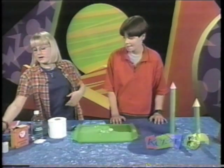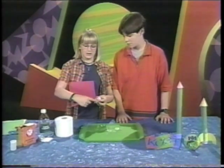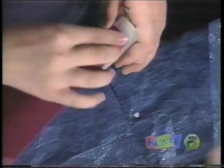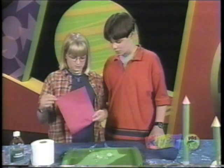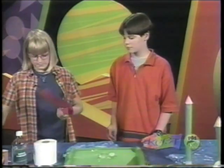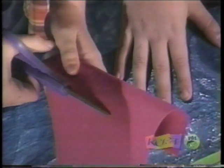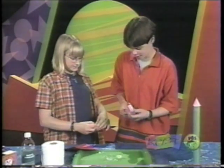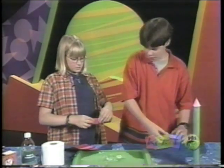First, take your empty film canister and a piece of construction paper and take the short way, and make it so there's about half of it left. So you tape it first. And then you wrap it around only once, and then you cut off the remains so that it's light. Then you tape it down.